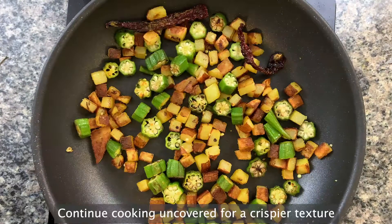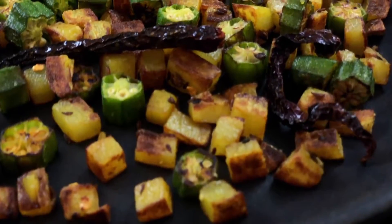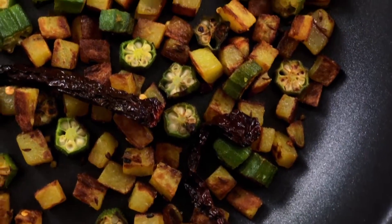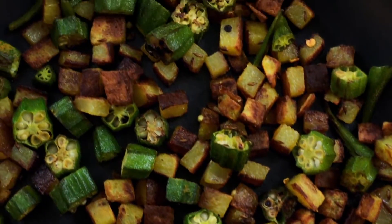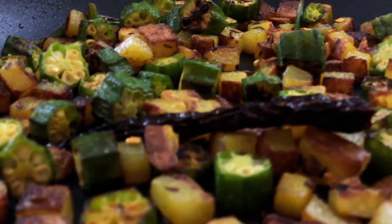Crispy! You can make it even crispier by continuing to cook the potatoes and the okra uncovered on medium to medium-high heat. Don't let it get too brown, and as soon as it's crispy enough for you, it is ready to serve.